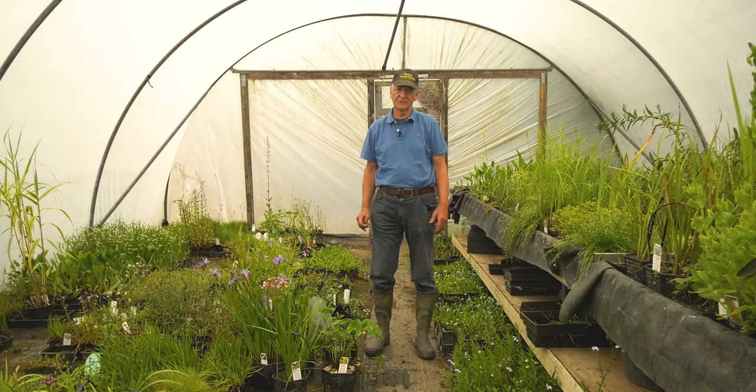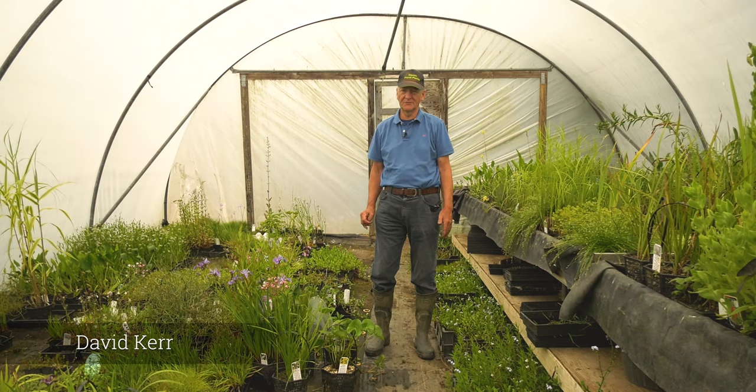Welcome back to Devon Pond Plants. This morning I just want to go through my top ten favourite plants for a small to medium sized pond.